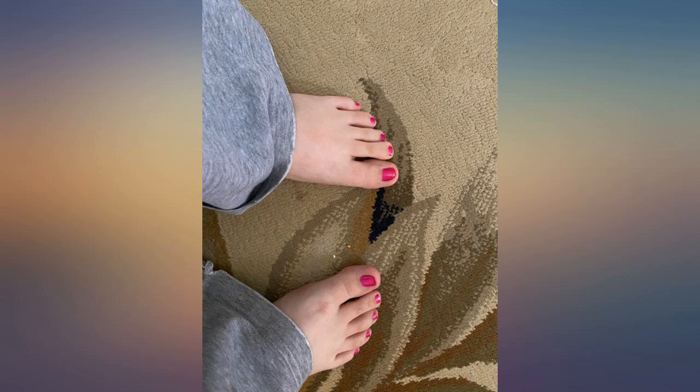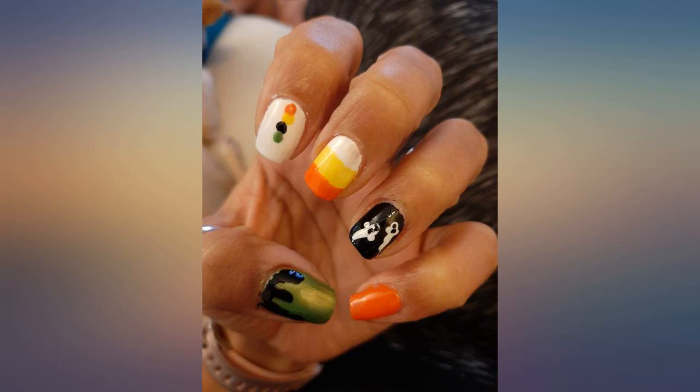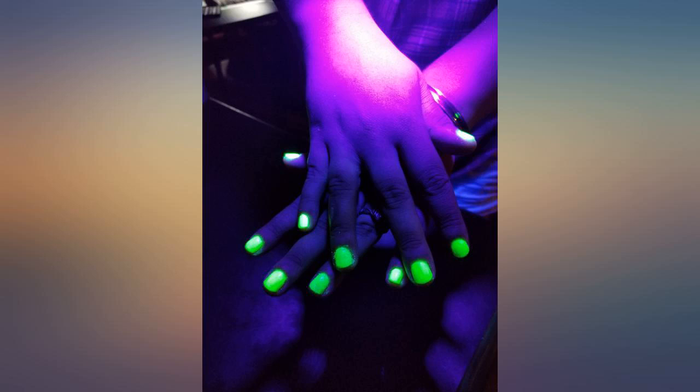Usually I paint my nails and the next day will have some sort of damage. A great buy for a great price — and you get such a vast assortment of colors.